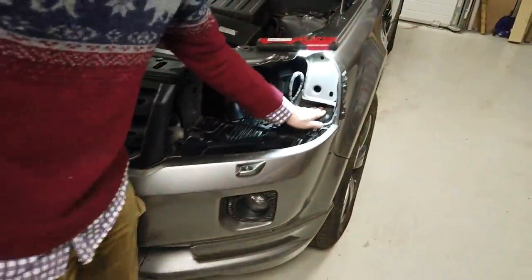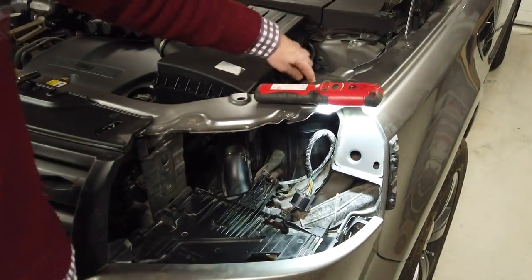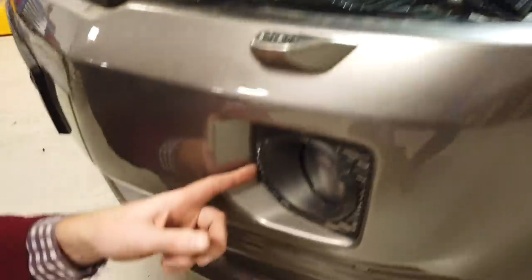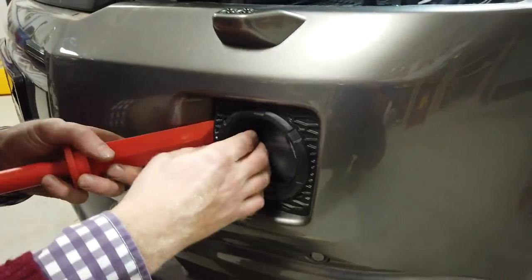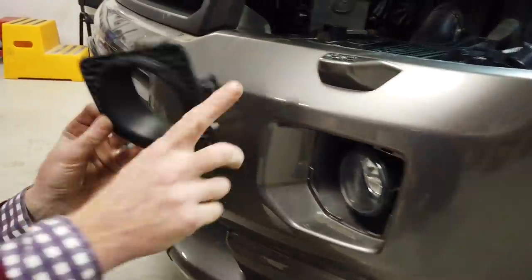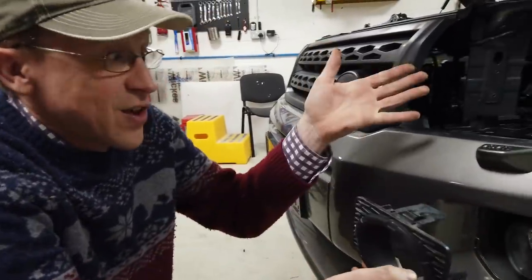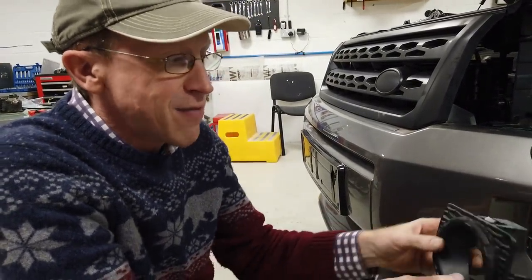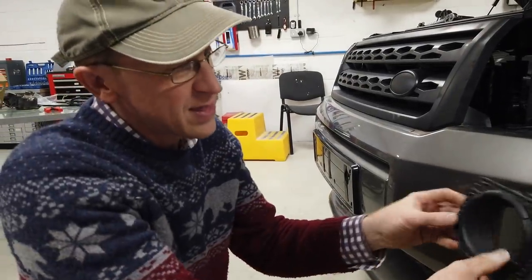We're going to put the board in here and route all the wires from the control board to the fuse box. For the fog lights, push them out from behind. Some cars will have a little cutout at the top to pull them out - this is the later bumper, so the process and wiring is exactly the same. If you've got the completely round one, there's a little finger hole at the top.